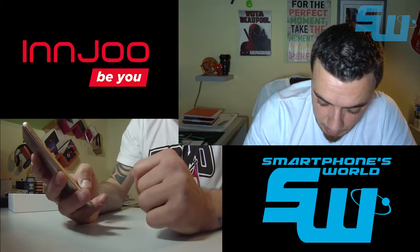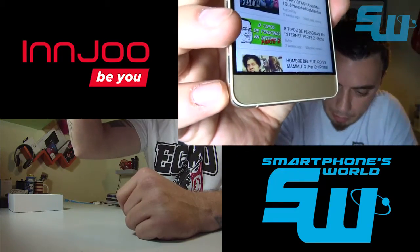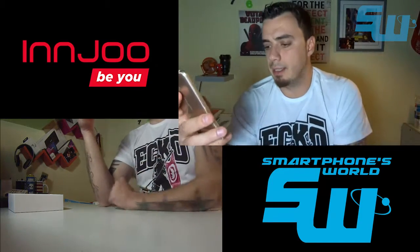Hay un problema: los botones táctiles en esta pantalla del feed no los vemos. El botón de retroceso está aquí, pero apenas se aprecia.